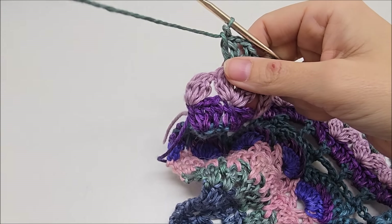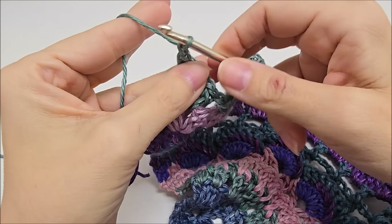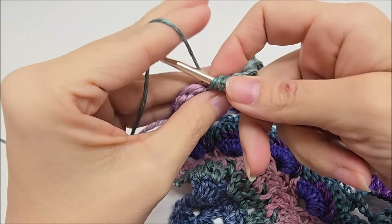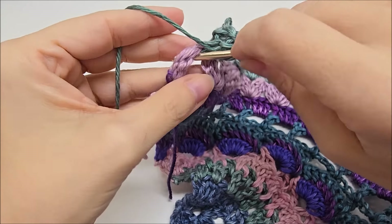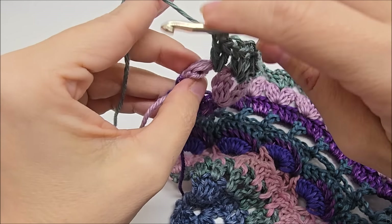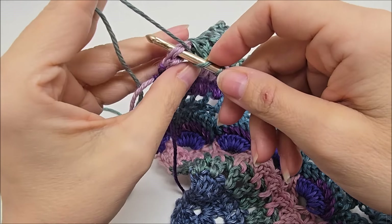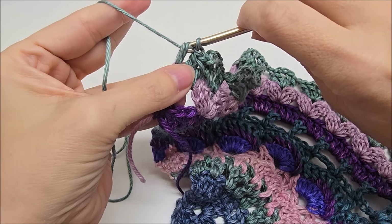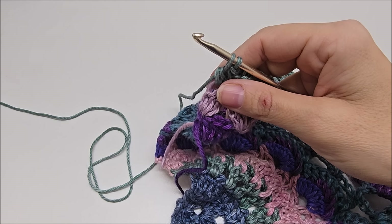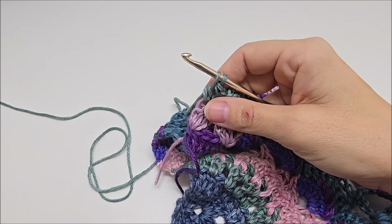I'm coming to the end here of row 15. Did my double V here. I'm going to make sure I chain one. Now in this space here, I'm going to work two double crochets. And then I'm going to work one double crochet on top of this cluster. And I'm going to switch colors here to a blue yarn. So I'm going to go into the top and work part of my double and then pull my new color through. You don't have to switch if you're using something different.